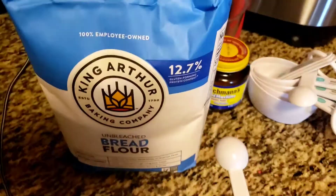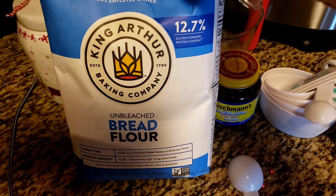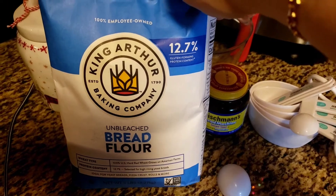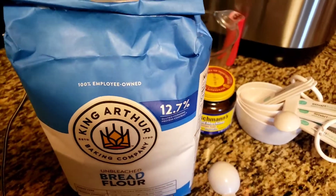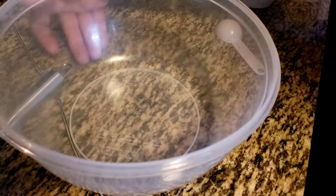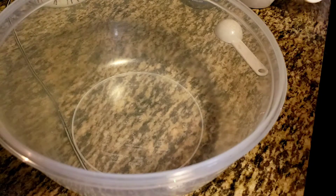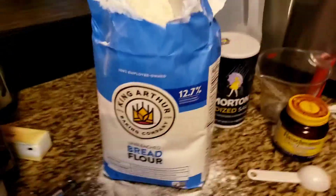The flour is very important to me. I use nothing but King Arthur unbleached bread flour when I'm making bread. Maybe you have a different brand you like — that's fine too. When I use bread flour in the bread machine, I do not pack it.